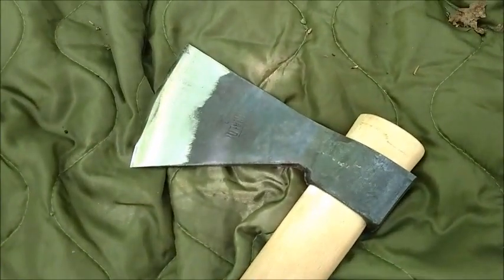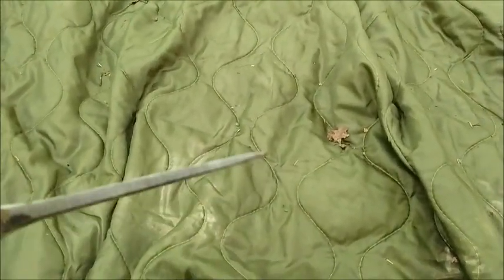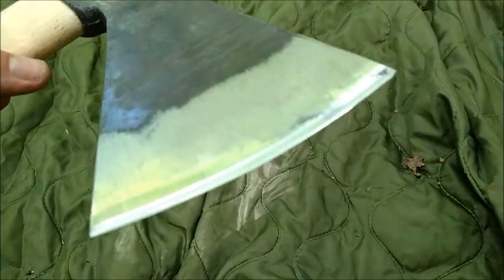It doesn't come with a sheath, which I wish it did because it's going to be tough finding one for these things. The edge — no issues with it throughout today. No rolling, no chipping, nothing like that. Very, very nice, properly convex edge. The guys at Baryonyx did a great job.